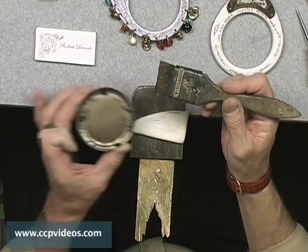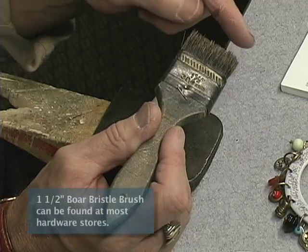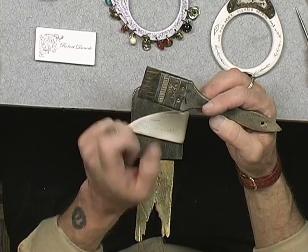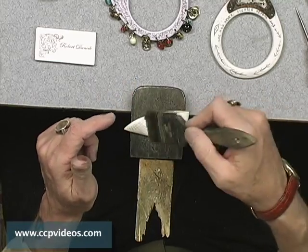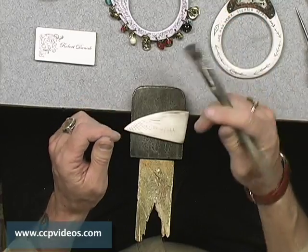Just a word about the brush — these are just regular, right out of the hardware store, bristle brushes, boar bristle usually. Then what I do is I cut them off to about half or three quarters of an inch. Just take a pair of scissors and cut the bristles right off. That way it's a lot easier to scrub into the lines. If I had long bristles, it's way too soft and won't get into those little crevices. So now I've got just a little bit of shoe polish on here.